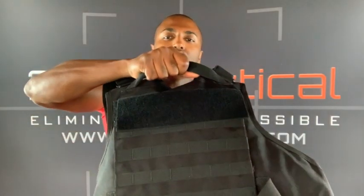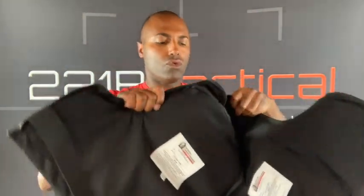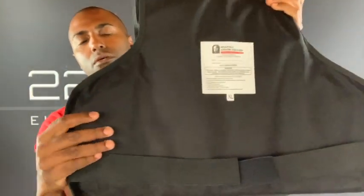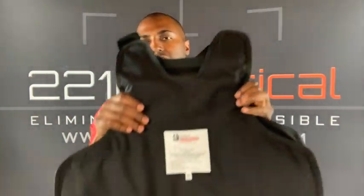This drag handle you'll see on many outer carriers. That's in the event that someone goes down and you need to get them out of their situation — maybe you don't have the ability to pick them up, so you grab this drag handle and pull them or drag them to safety. You can see the full Cordura construction on the inside: heavy-duty material, beautiful material. Spartan Armor — made in the USA, NIJ certified vest.